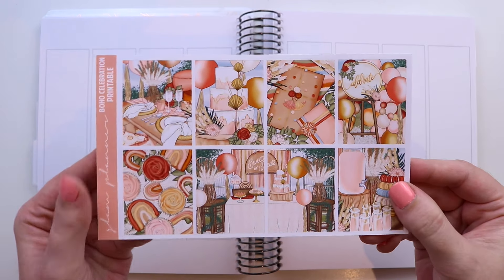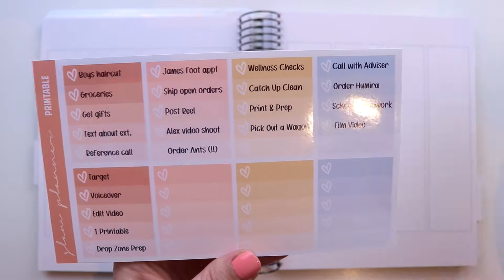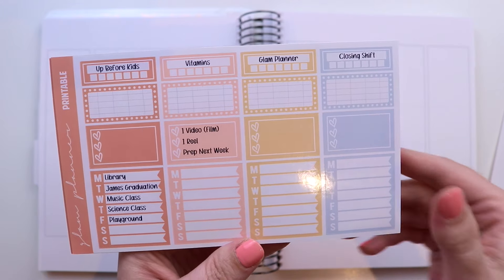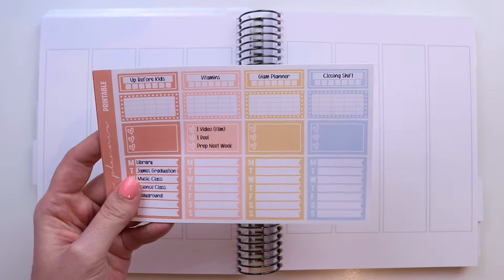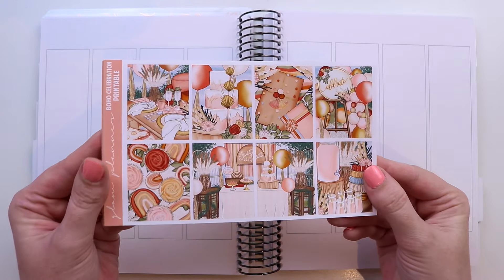Hey guys, welcome back to my channel. Today I am doing another plan-with-me using my boho celebration printable. This is exclusive art and I print and cut it at home using the exact method I show in my printable tutorial video — I'll link it below. That video covers my exact method, all the supplies I use, and tips like how to print directly on your stickers, which makes everything so much easier and looks so much nicer.